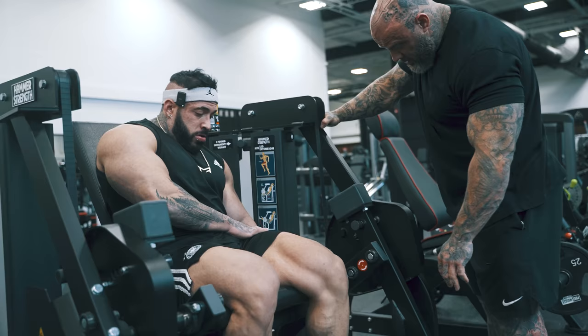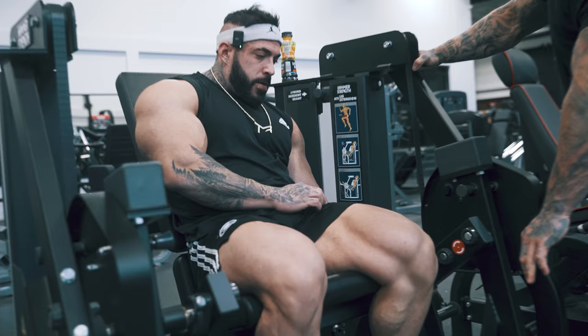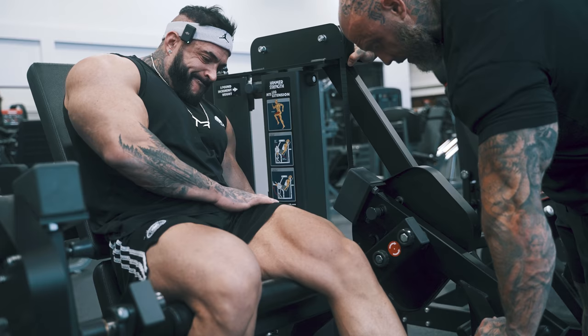Start this one with a hold. Squeeze out a rep. Hold. Fight me. Fight me. Good. Down. All the way down. All the way down. Half up. Keep kicking like that.